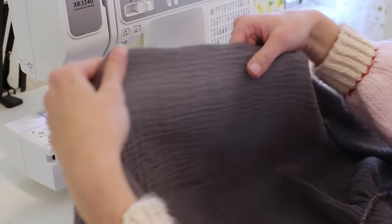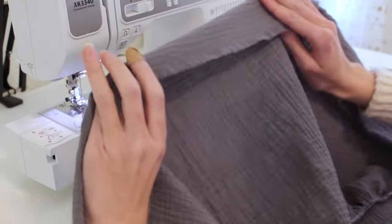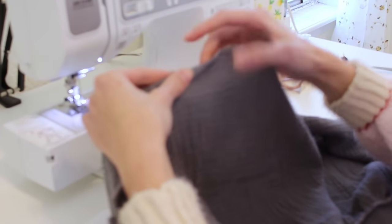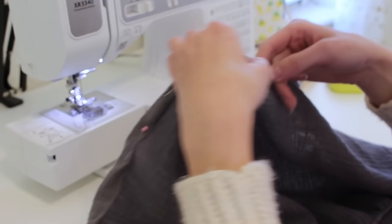Now all that's left to do is add a hem all around the bottom edge of the skirt. I did cut the skirt down a little bit just to get to the length I wanted, and now I'm just going to fold over the edge once, fold it over again, pin it down, and sew it all the way around.